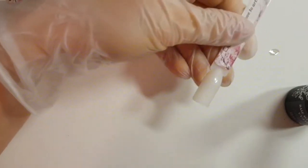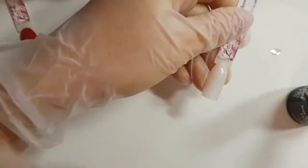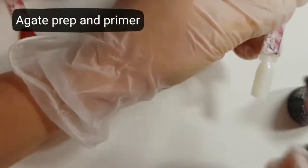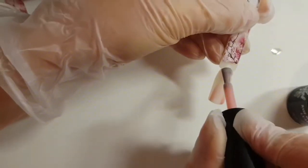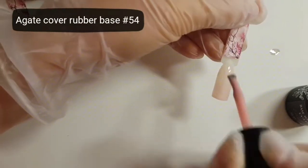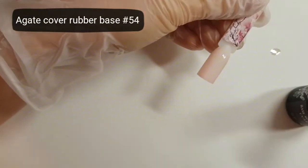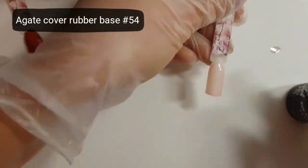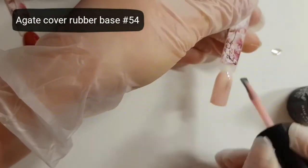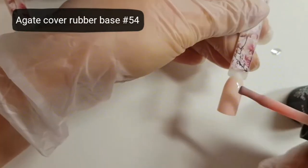The second tip: do not forget about preparation with prep and primer, of course, like always. And the very beautiful and natural color of cover base number 54 — it's rubber base. In a UV lamp: 2 minutes; in an LED lamp: only 1 minute.